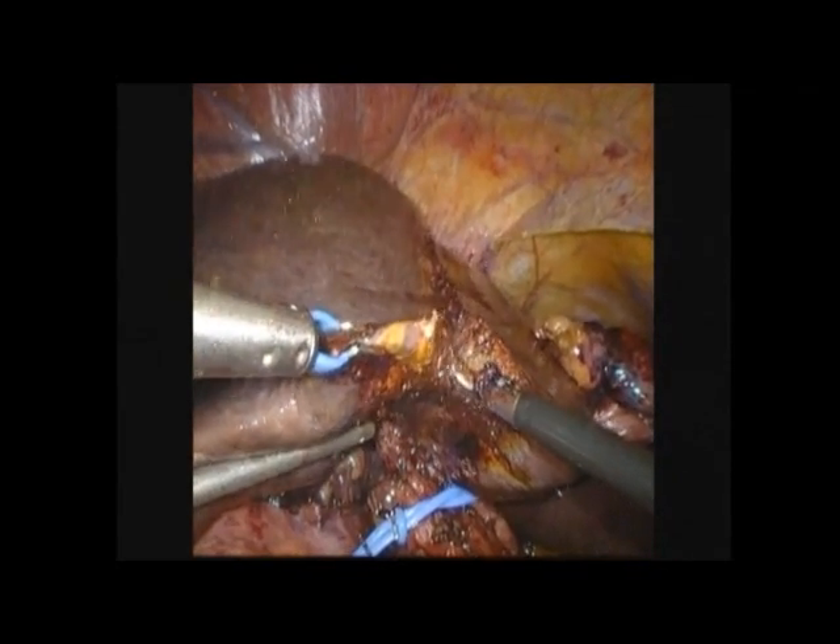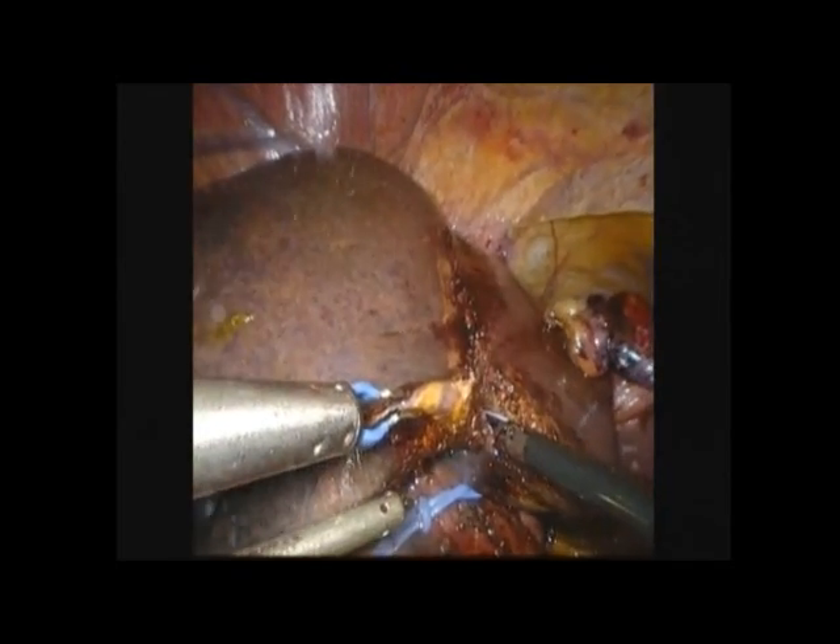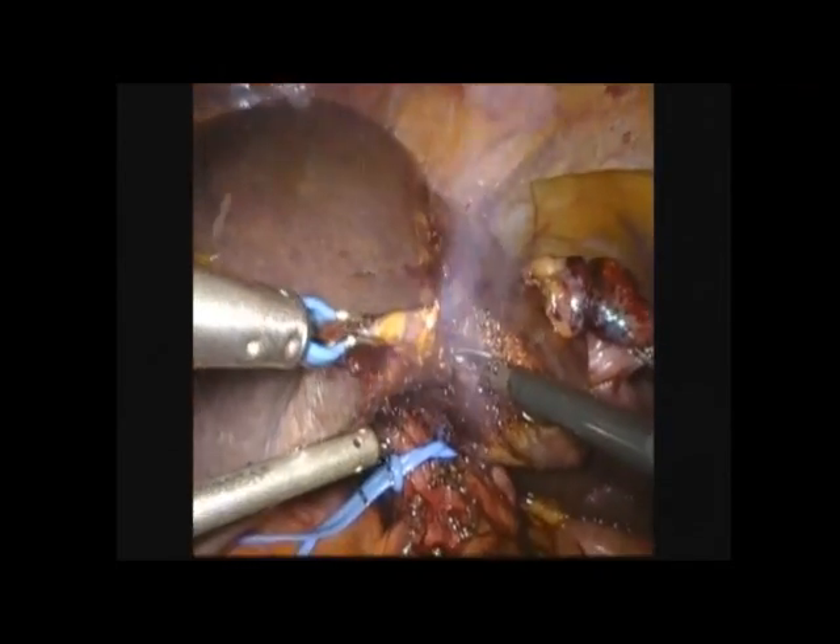Using coagulation devices such as a bipolar and harmonic scalpel, the liver parenchyma can be split. Note the blue loop, which is a laparoscopic Pringle maneuver.